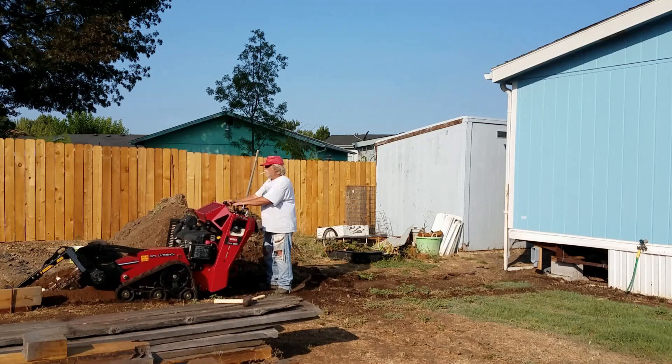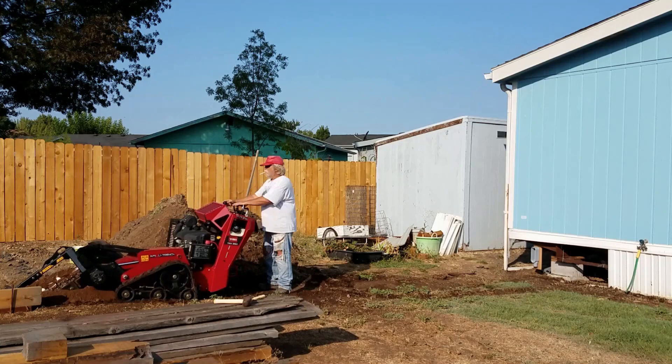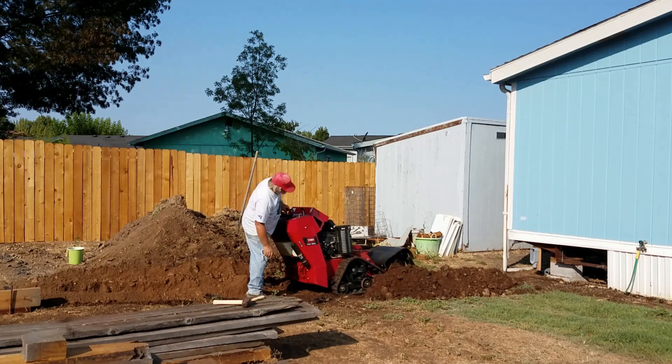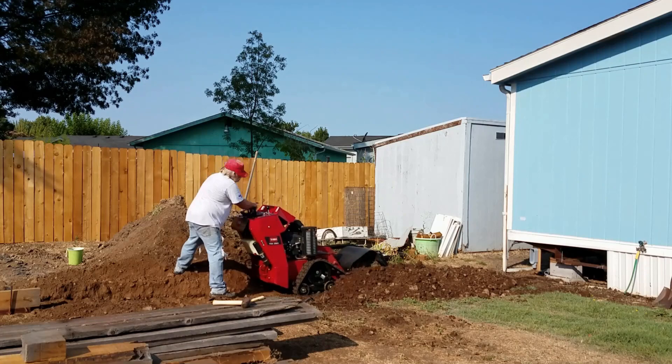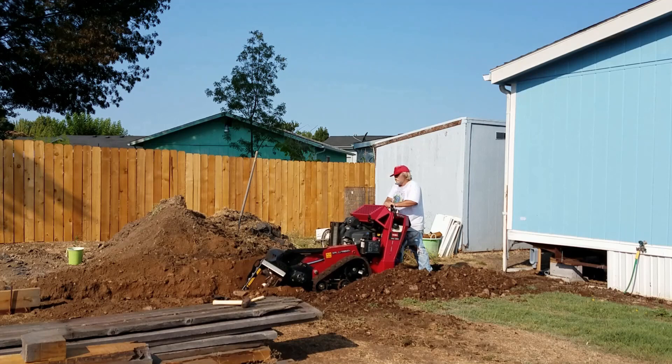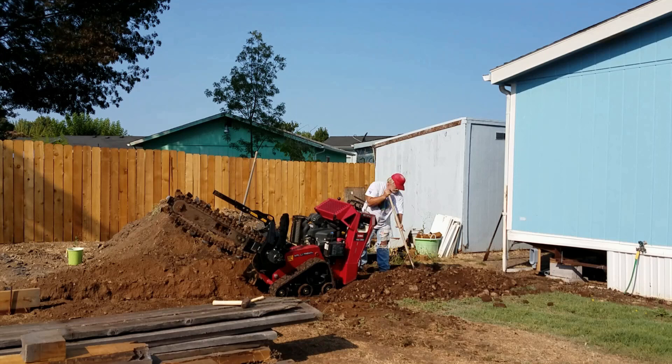The trencher itself was fairly easy to operate — the steering controls are really sensitive so you have to be careful. But it still wore me out because the rocks in this soil would jam the chain; you'd have to reverse it and then come back with a shovel and dig it out. Also, the clay soil was such that every time the trencher went back over dirt, it would compact it to the consistency of concrete. So it took a while to dig all this trench even with the machine.